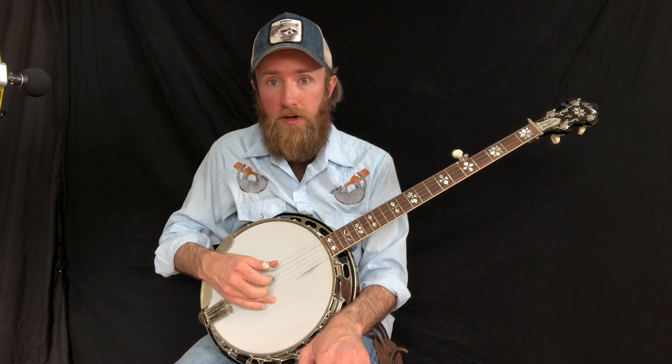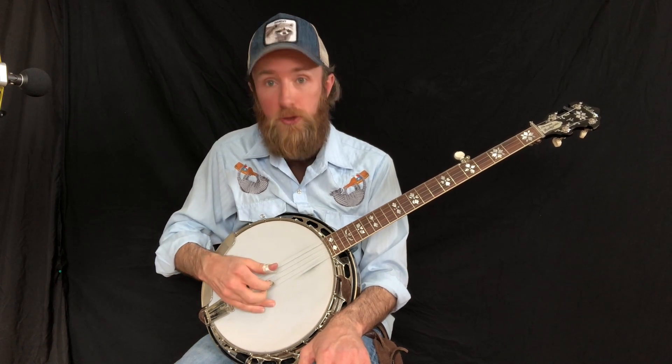What this does is go thumb, index, middle — and that's on strings 4, 3, 2 — and then thumb, index, middle on strings 3, 2, 1, and you do that two times.